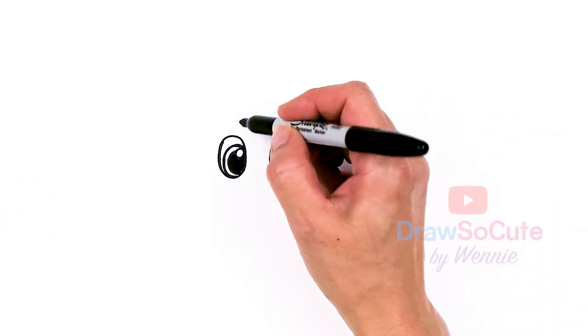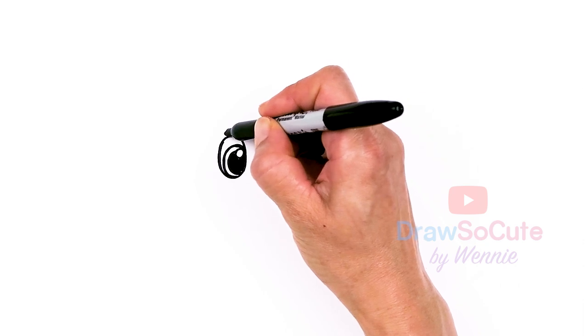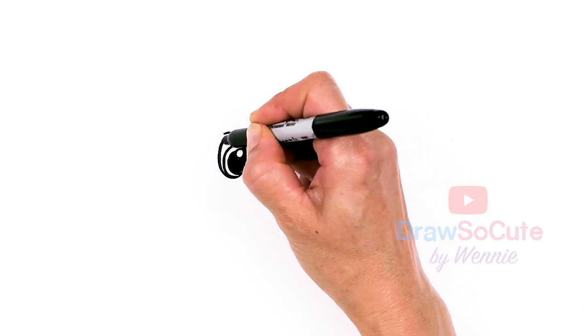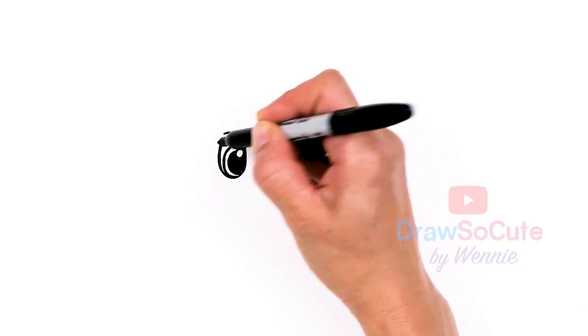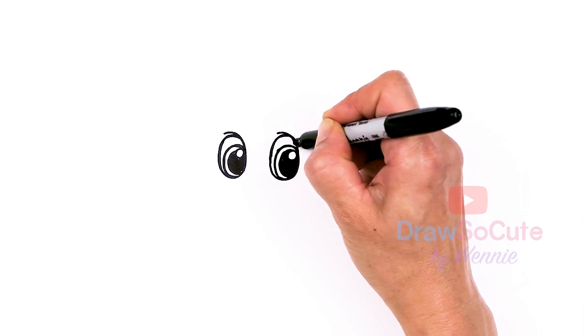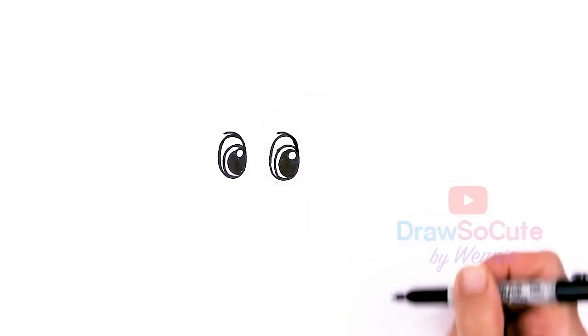Now that I'm done with the eyes, let's come back up here and spruce it up. I'm going to draw a curve that tapers right in for the top of the eye, and same thing on the other side — just a little curve that tapers in.